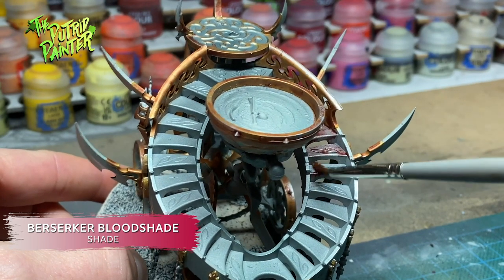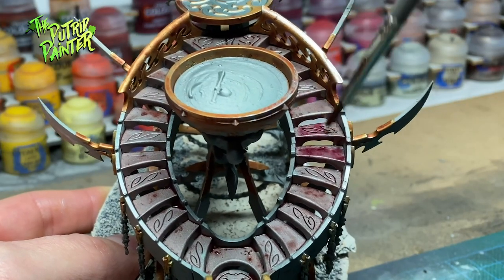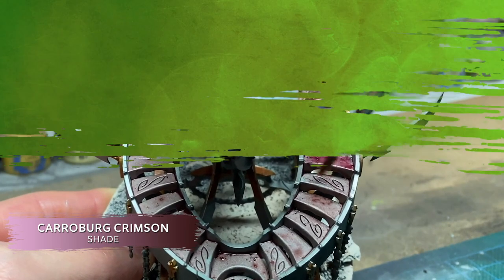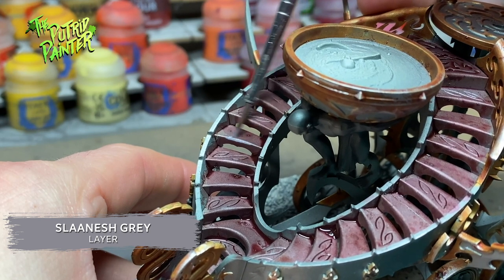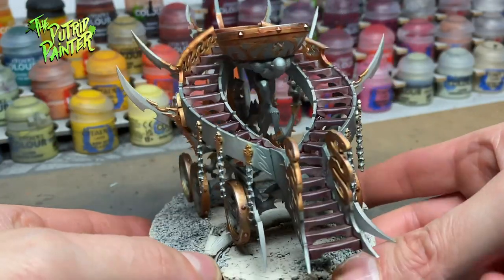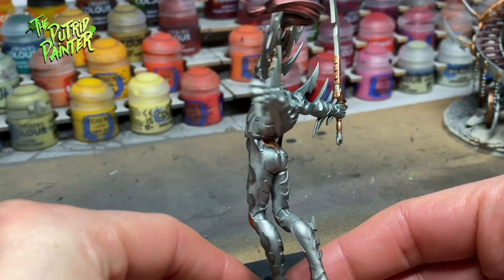The stairs look a bit boring so I'm coating them with Berserker Bloodshade to create a spot color. I'm also painting the ponytail of the Avatar the same way. This is a good beginning but it doesn't stand out that much. I shade the stairs again with Carroburg Crimson to make the purple red pop more. I use Slaanesh Grey to highlight the stairs and the tail of the Avatar. This was the biggest step for the model — using the airbrush I really knocked a lot of time off the base coating. Getting into all those difficult nooks and crannies with a brush would have been awful.